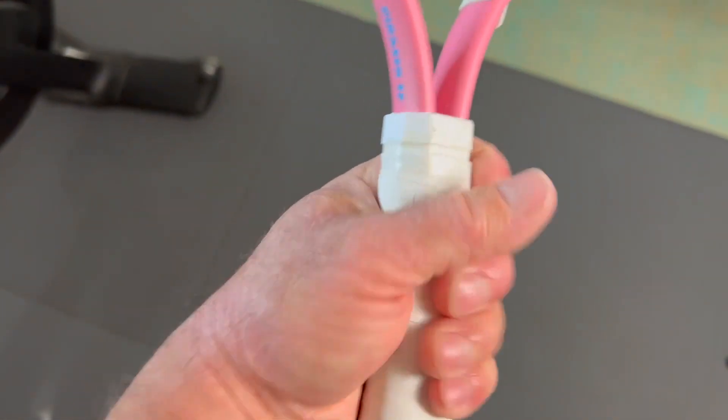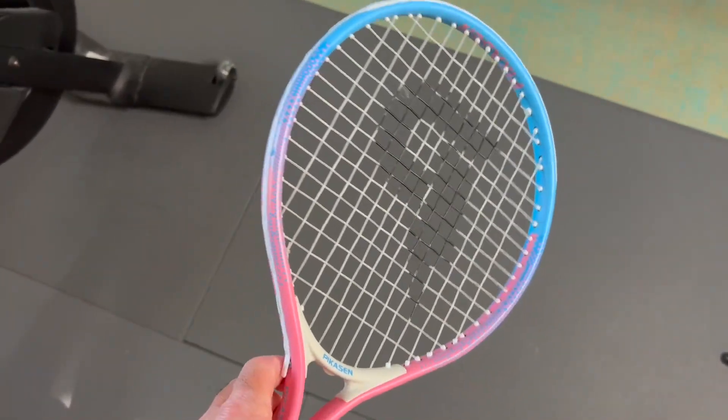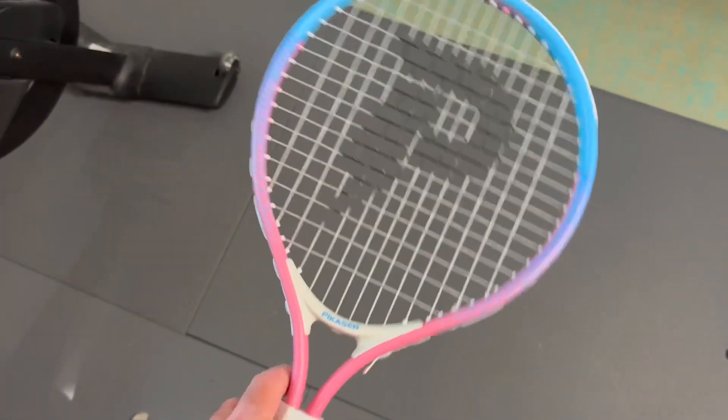Has a good, smaller kind of rubberized taped grip, and totally something that is perfect for kids who are looking to get into the tennis game. So, totally something I can recommend.